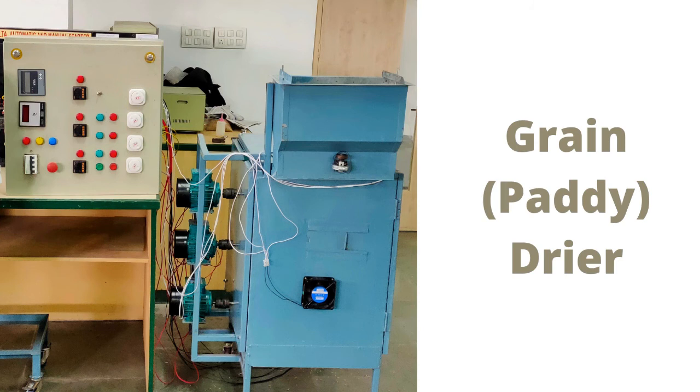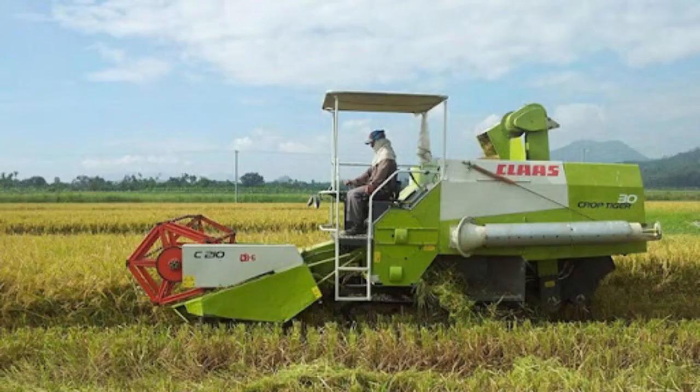A grain dryer, as the name suggests, is used to reduce moisture content from food grains such as pedi, wheat, etc. It is portable, can be built of various capacities, and runs on electricity.